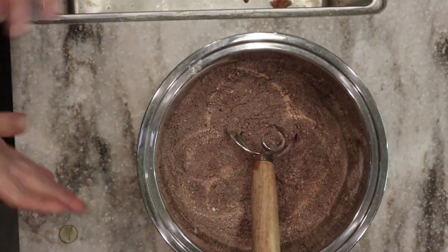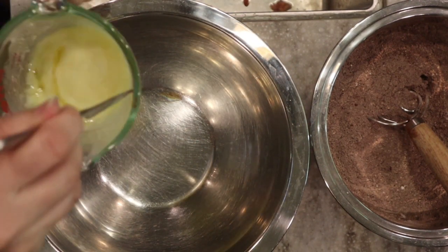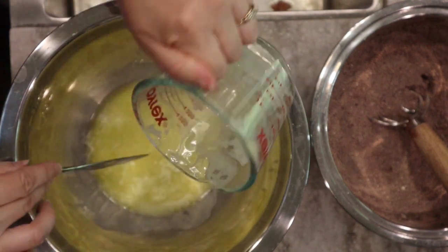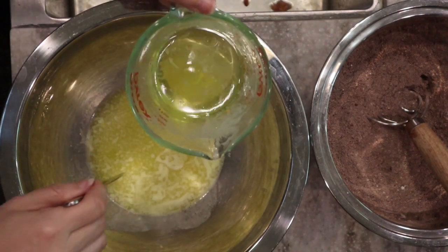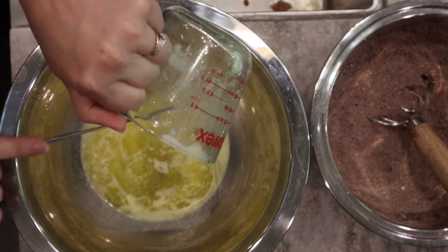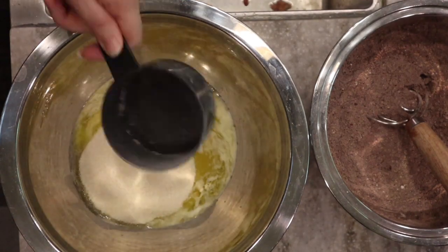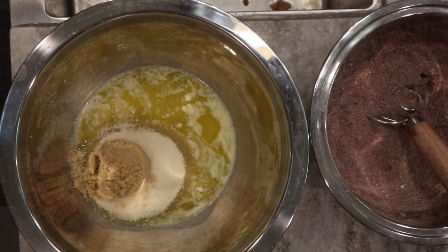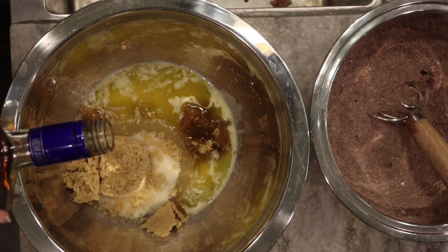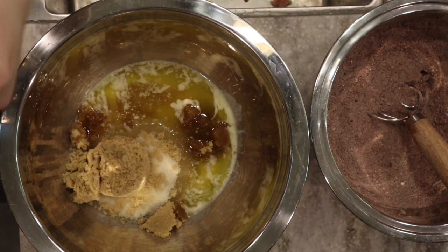Setting the dry mix aside, in a second bowl for our wet ingredients we have the melted butter and a quarter cup of oil. Then one cup of cane sugar and two-thirds cup of brown sugar. We're going to add about a tablespoon of our homemade vanilla — I have a video on how to make that which I'll link below. And then I'm going to add three eggs.